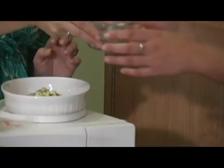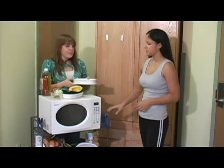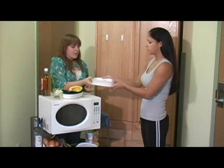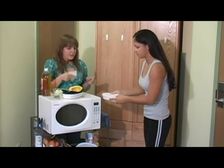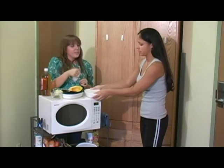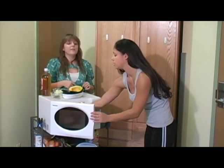Oh, how exciting! And then the squash is done, and you can put in the tilapia. Should I cover it? Oh yeah, that'd be perfect. And then what you're going to do is you're going to put that in for two minutes on one side, then we're going to flip it and do two minutes on the other side. So two minutes on the one side.